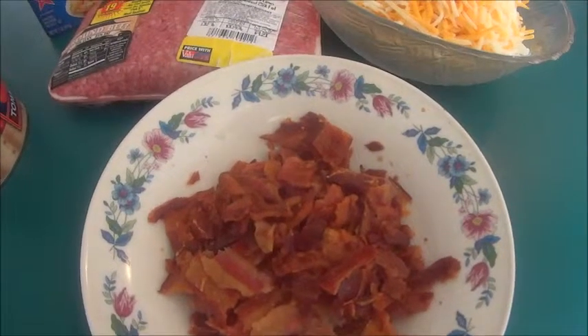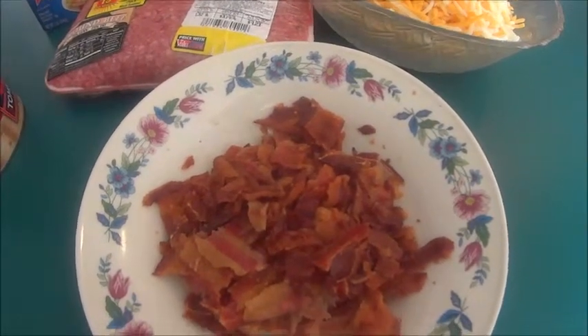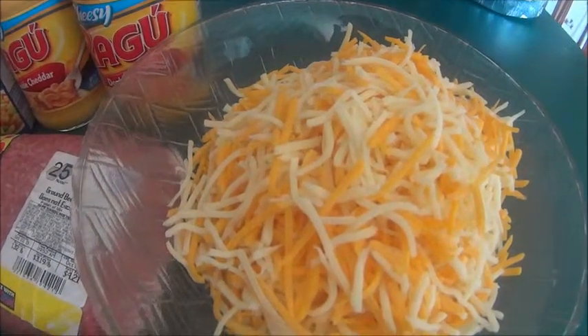The first thing I did was cook my bacon, and I also broke it up into bite size pieces. I also mixed together my mozzarella cheese and my mild cheddar cheese.